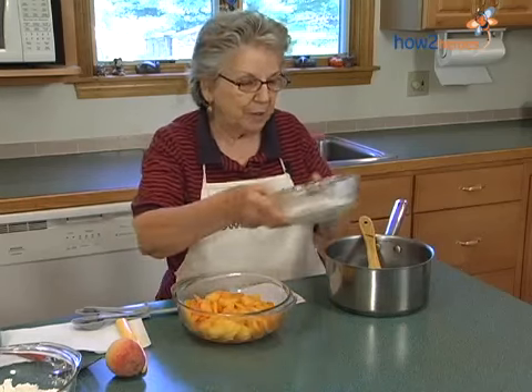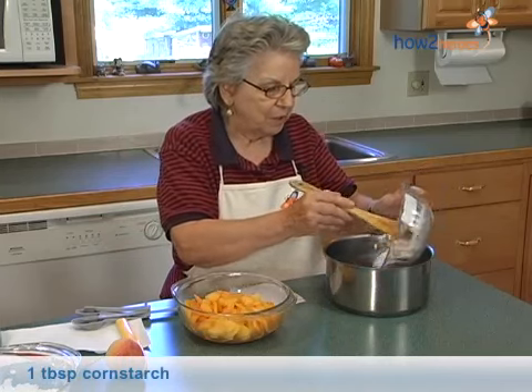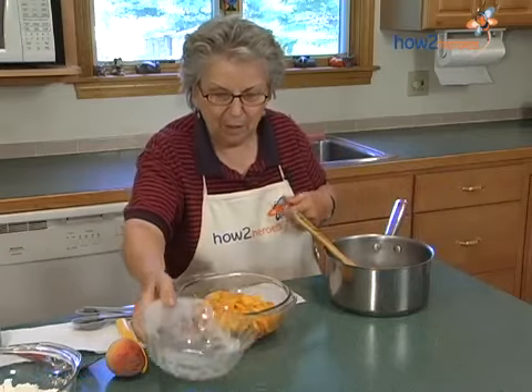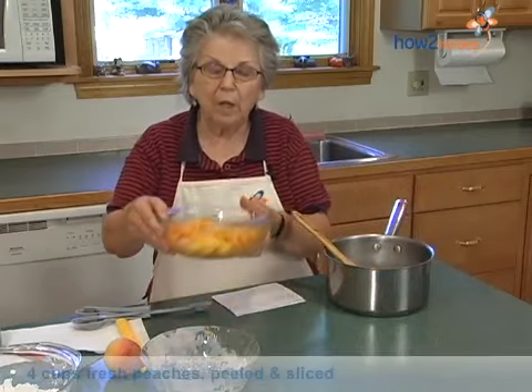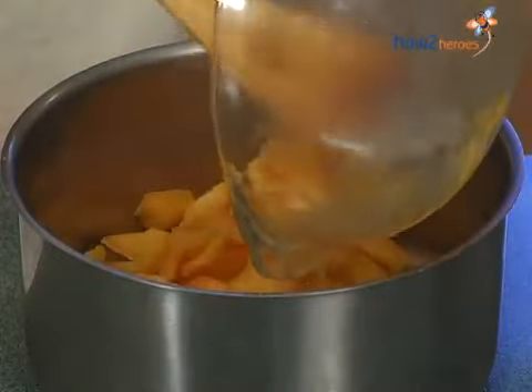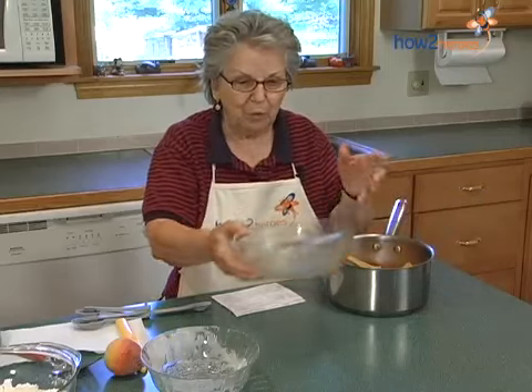So first I will put in sugar, cornstarch, and cinnamon in the pan. And then I have four cups of peaches. I bought these peaches from Firminix Farm, which is down the road.